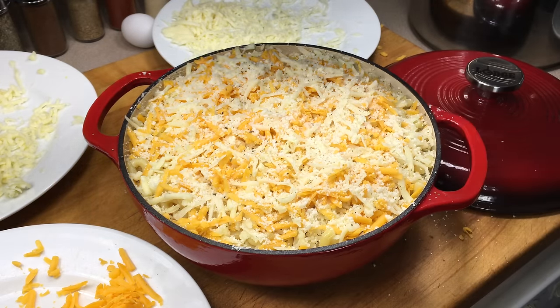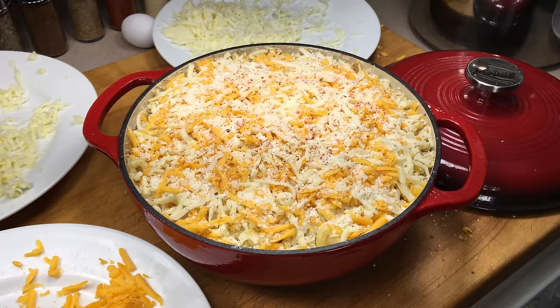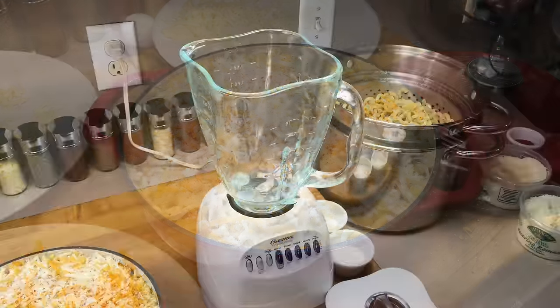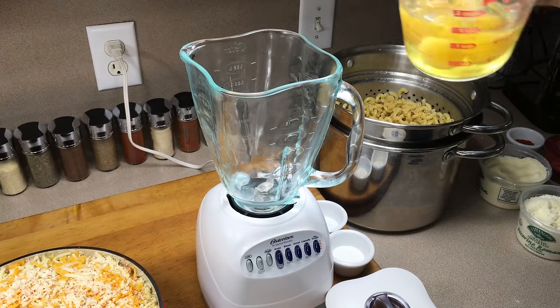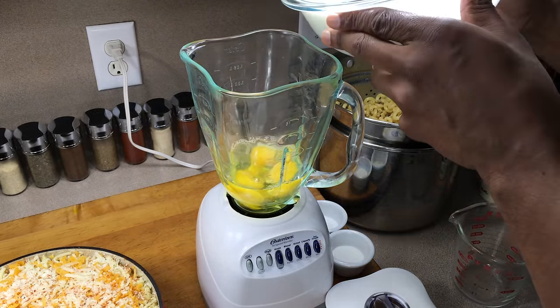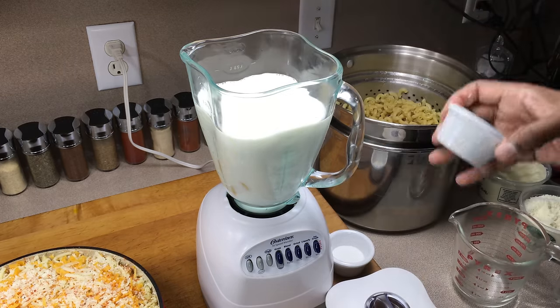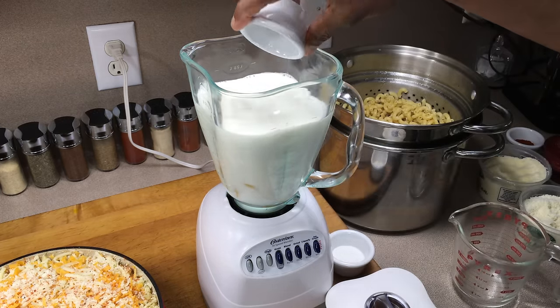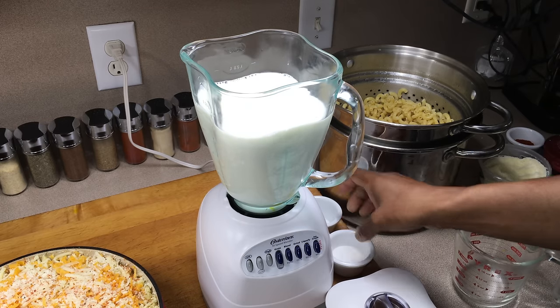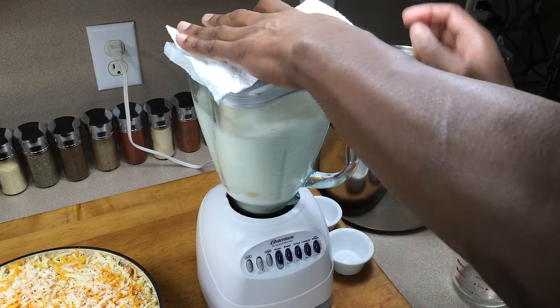Lastly, I'm going to come in with my Hungarian paprika and give this just a really, really light dusting. In a blender, combine four eggs, three cups of whole milk, three teaspoons of sea salt, and three teaspoons of white sugar. Give that a good blend.